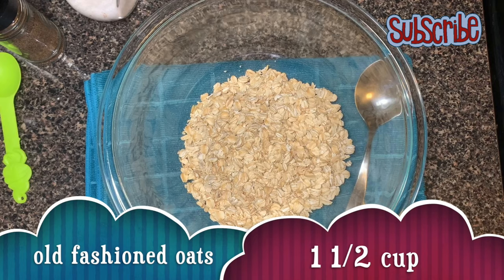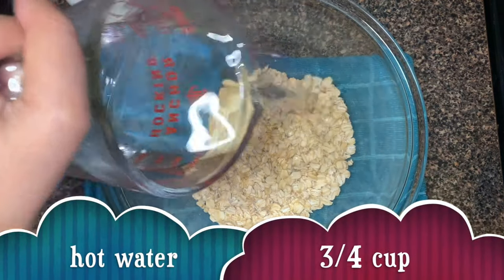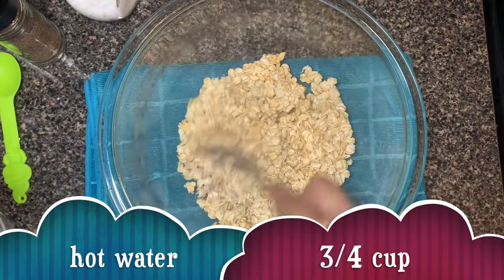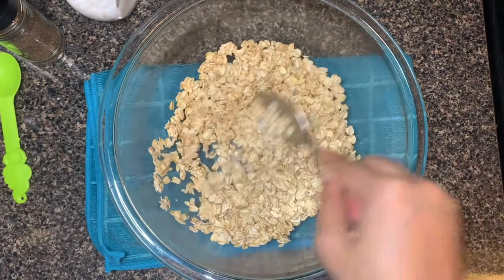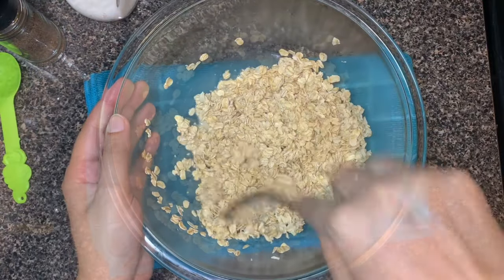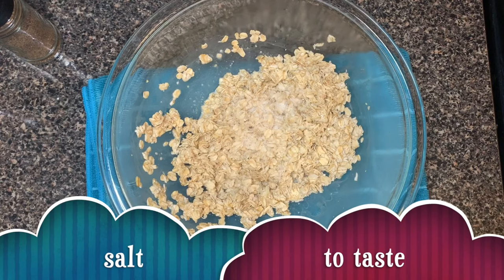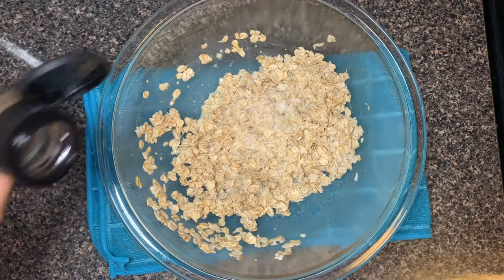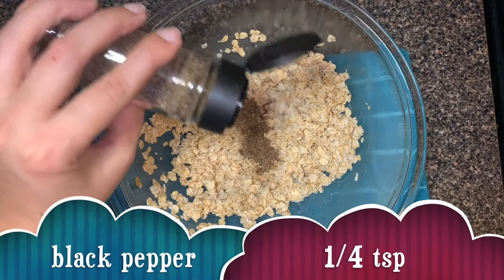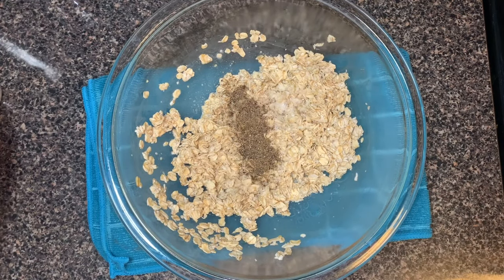For this recipe we need old-fashioned regular oats, followed by hot water. Give it a mix — oats will soak the water — followed by some salt, black pepper, and garlic powder.